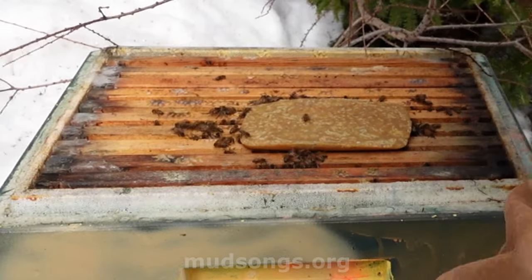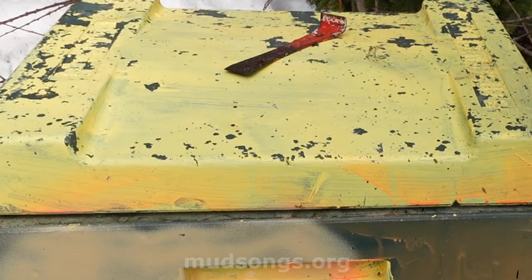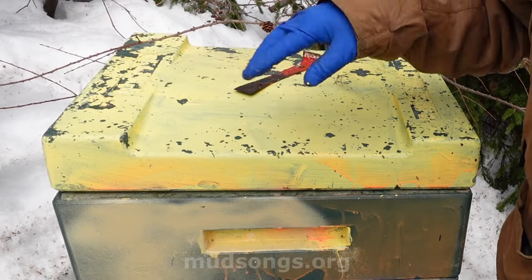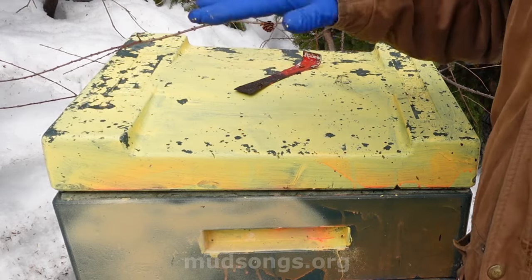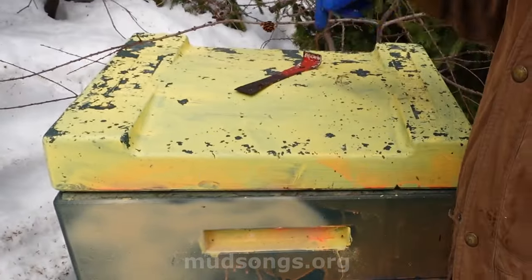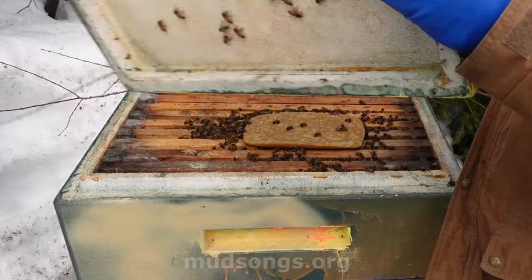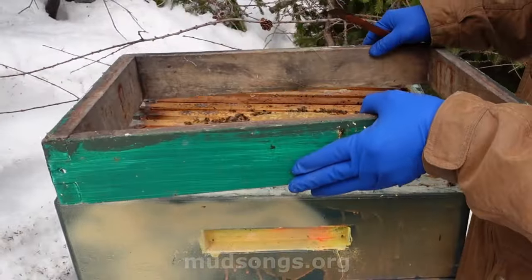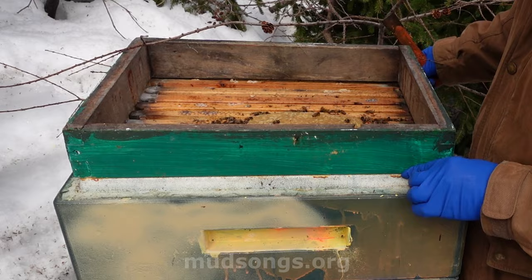There we go, that's that. I've got to put a rim on that. I have put pollen patties and fondant on this hive before, and you could just squish them down because they were soft. But these homemade ones are hard, so I can't squish them down into the frames. I've got to make room by adding a rim, which isn't exactly what the hive was made to do.